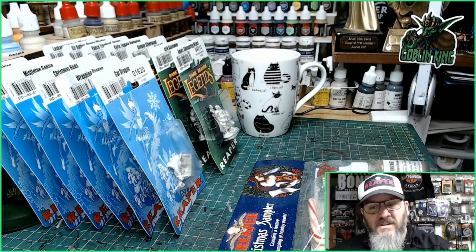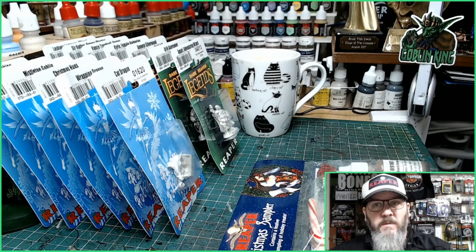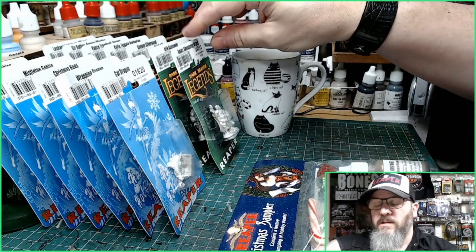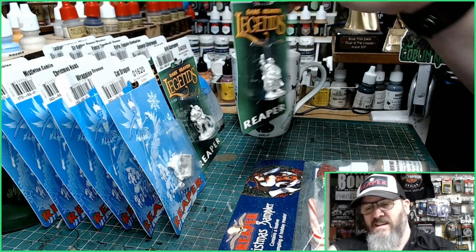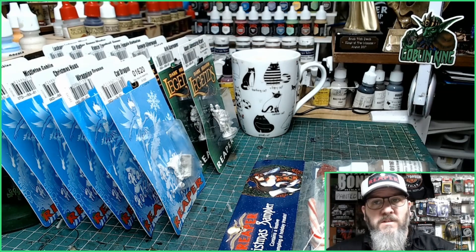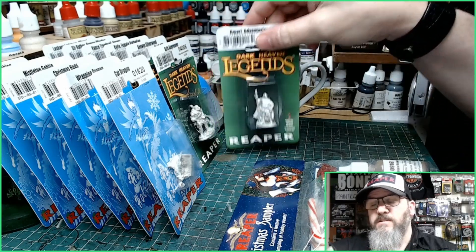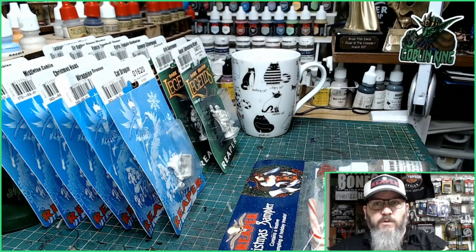So what have we got? If you spend $40 — or £40 in the UK — on the Reaper Miniatures website every month, you get a choice between 12 different miniatures to pick free with your order. That alone is fantastic.